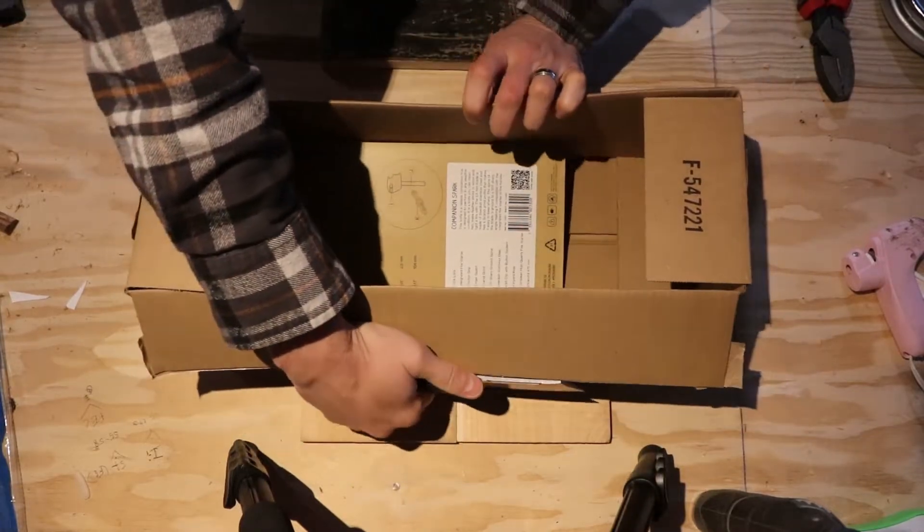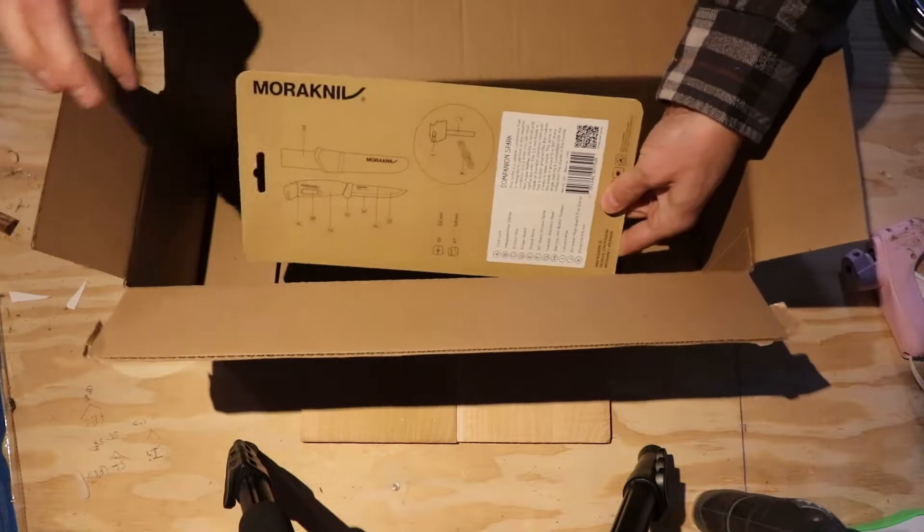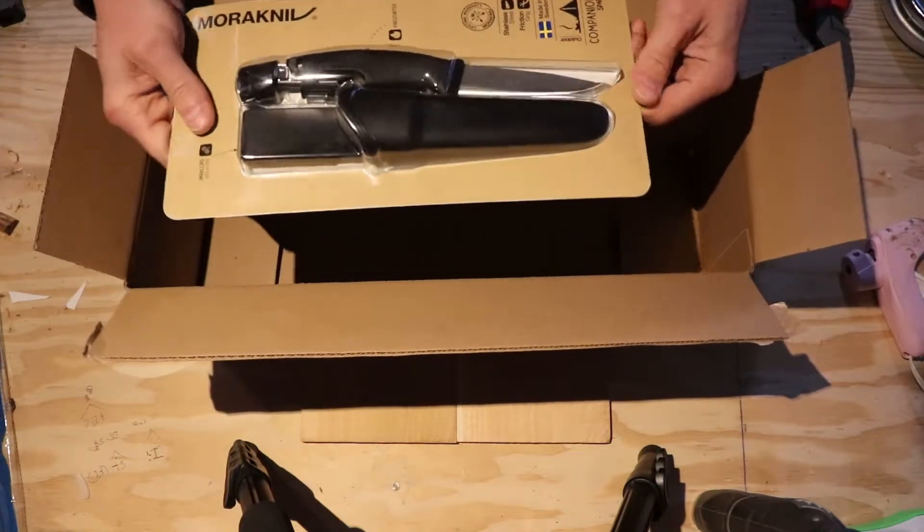That is funny — needed this whole box to house one little item.